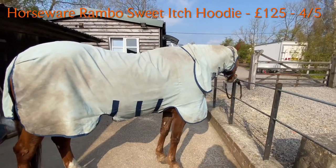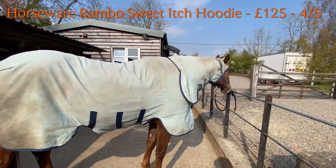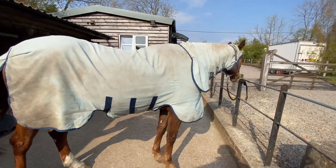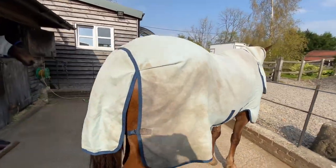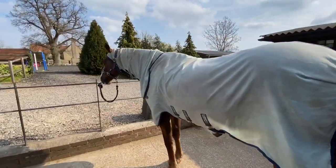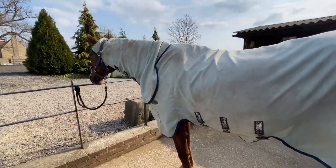Next up we have Artie kindly modelling the Rambo Sweetitch Hoodie. I really like this rug — it's quite new to me. I only decided to buy one of these last year because they are obviously on the pricey side, and I think I got this half price, which is the reason I bought it.